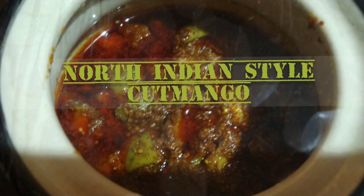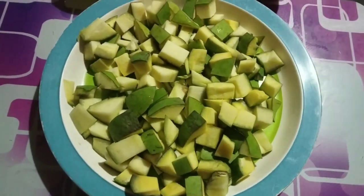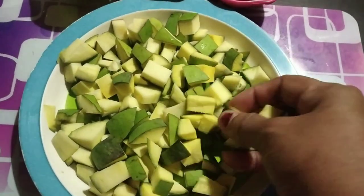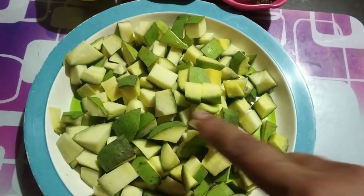Hello everyone, こんにちは. Welcome to my video and my channel. I'm a vegetarian person.